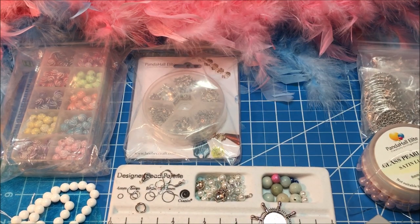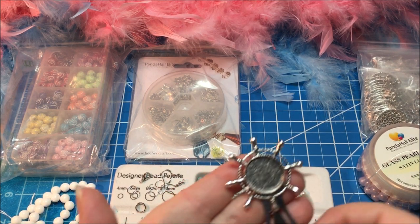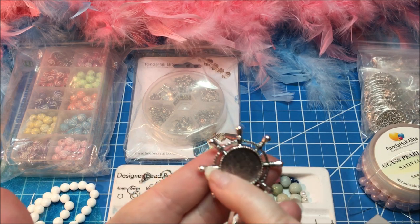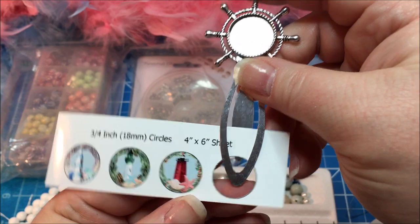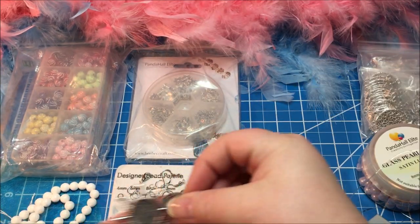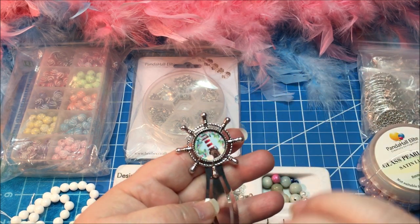Now that I have my image, I can put this onto the little metallic bookmark. This one is a ship's steering wheel. You just put this onto your page in order to hold your spot while you're reading. I need to be able to put my little lighthouse themed picture into that area.